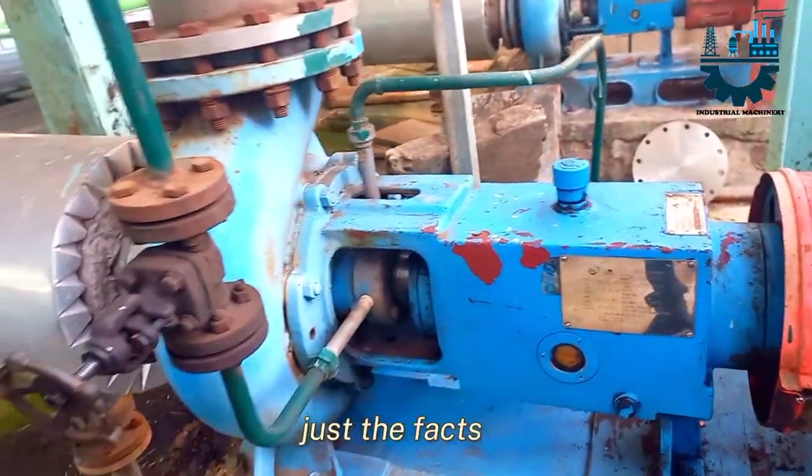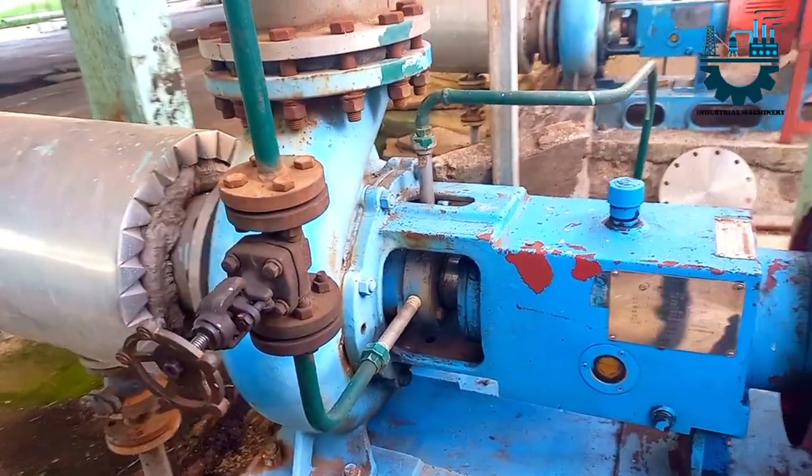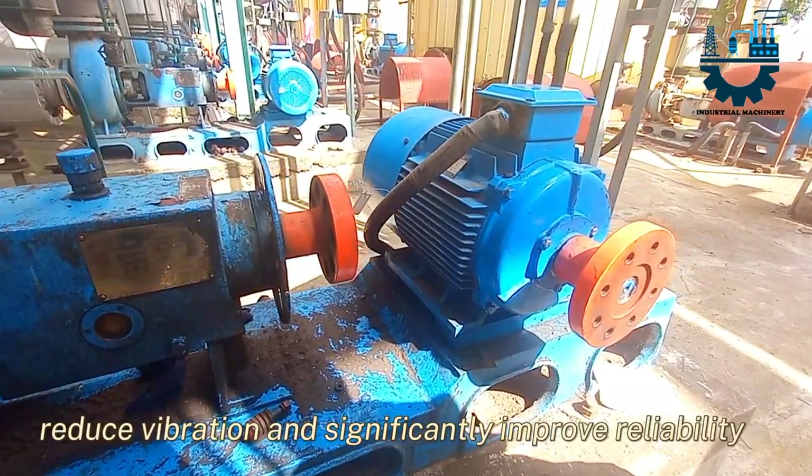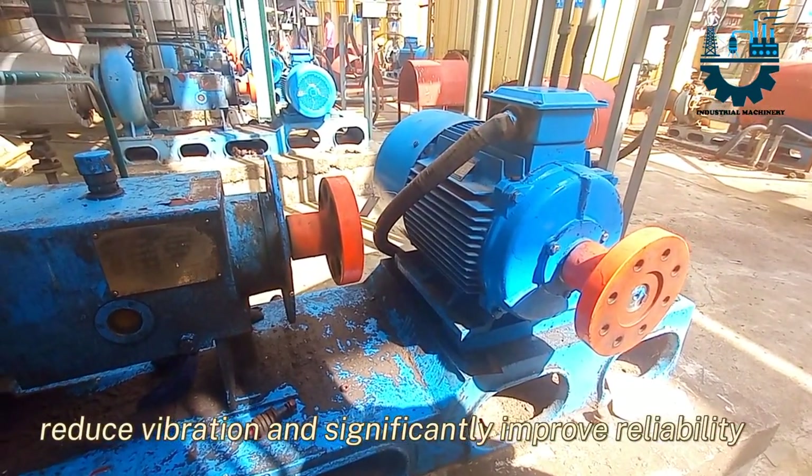Pump alignment — just the facts. Proper alignment of the pump shaft with the driver can reduce vibration and significantly improve reliability.